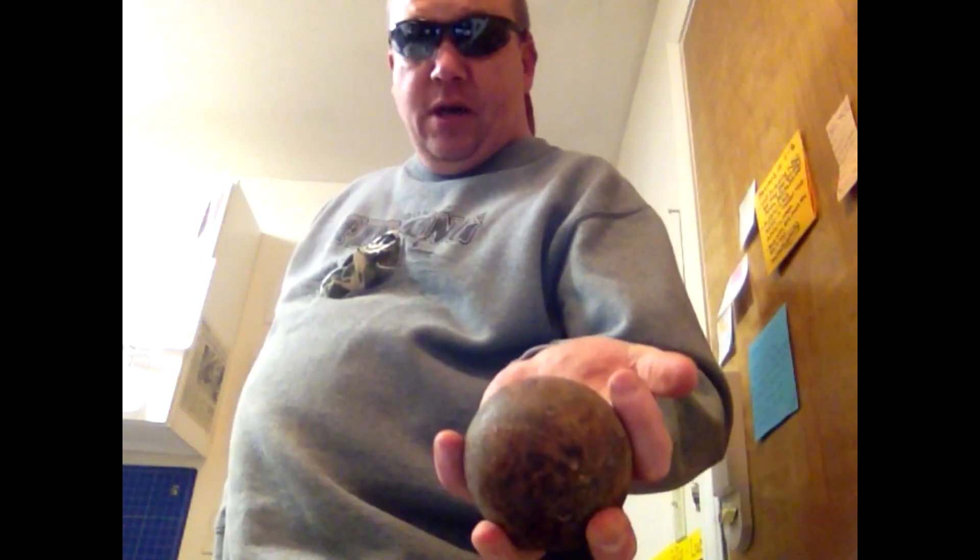The thermite reaction is iron oxide reacting with aluminum to form iron and aluminum oxide. Iron oxide is rust. So I have two rusty milling balls that a good friend of mine has given to me, and you can see they're pretty rusty. The rustier the better. And then you need good old fashioned aluminum foil.